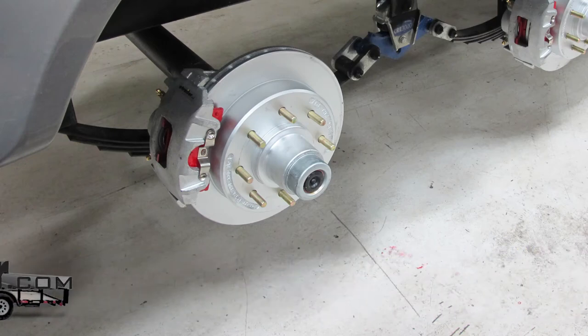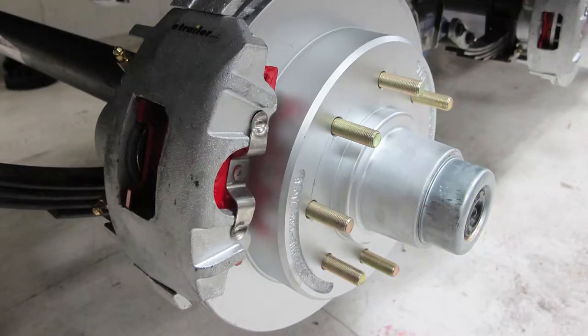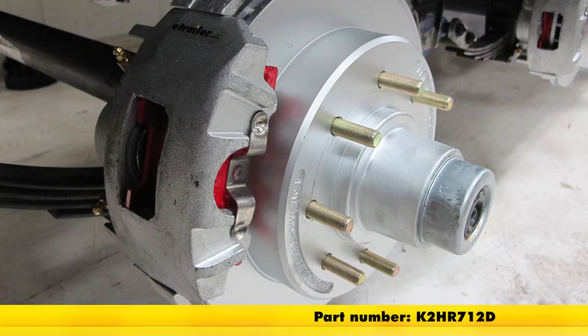Today we're going to be taking a look at the Kodiak disc brake kit with 13 inch hub and rotors, with eight on six and a half inch bolt patterns. That's going to be for 7,000 pound axles, part number K2HR712D.